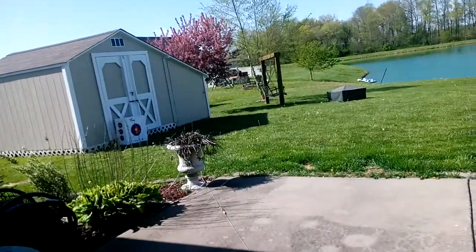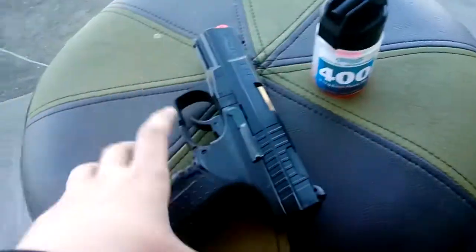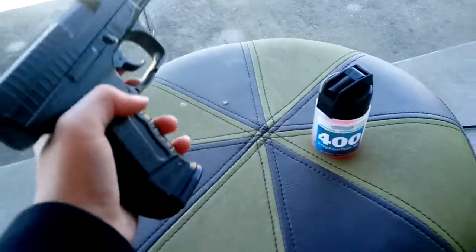It's a beautiful day outside by the lake, and I've got my target over there. These pellets don't really do a lot of damage, but they will hurt and can at least leave dents.